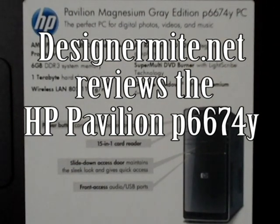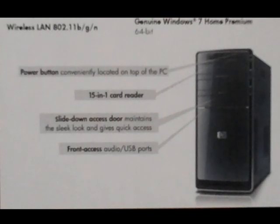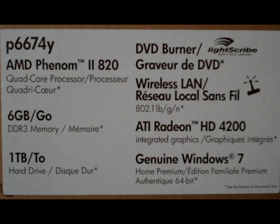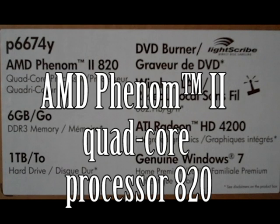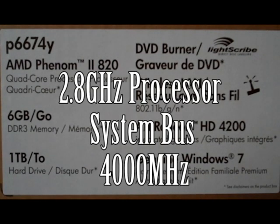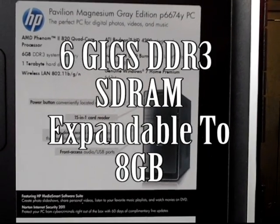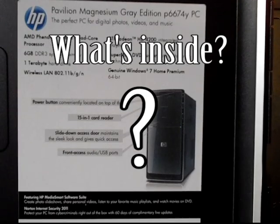This is Designermite.net. We're going to take a look at the insides of the Pavilion Magnesium Gray Edition of the P6674Y, which is done by HP. It's got an AMD quad core with 6GB, and you can find this at places like Best Buy, but you never know what's inside it. So we're going to find out.